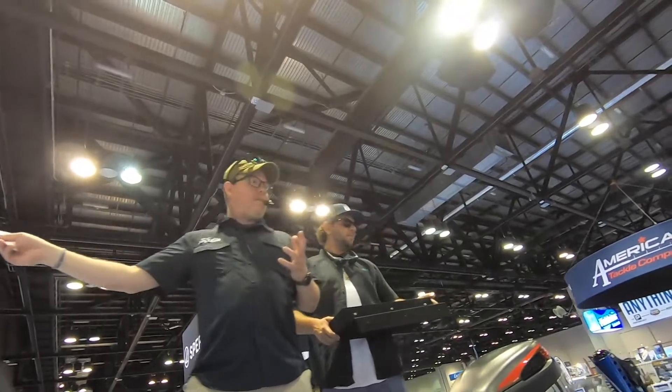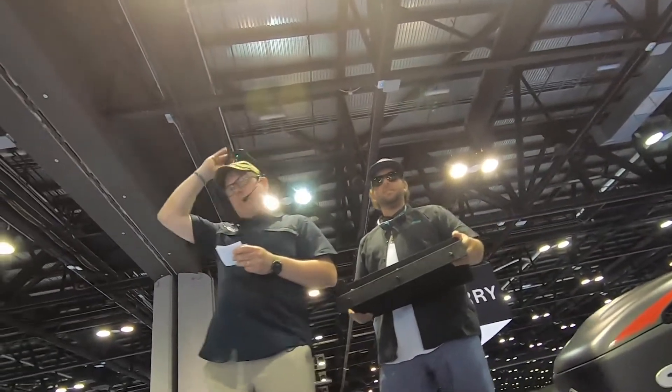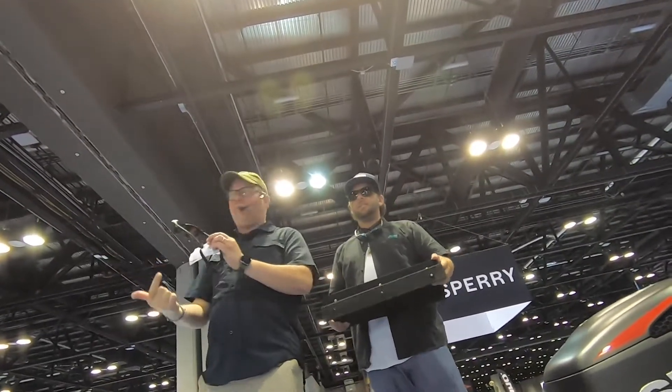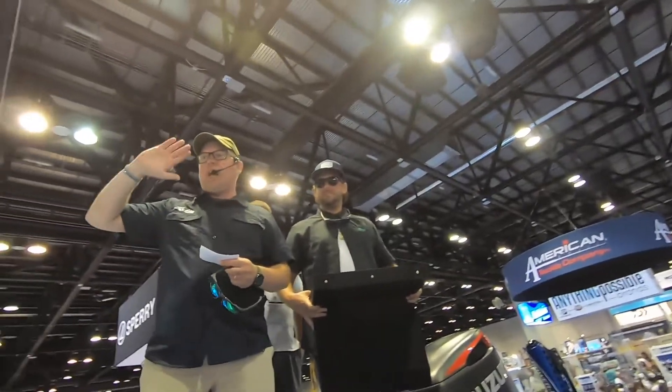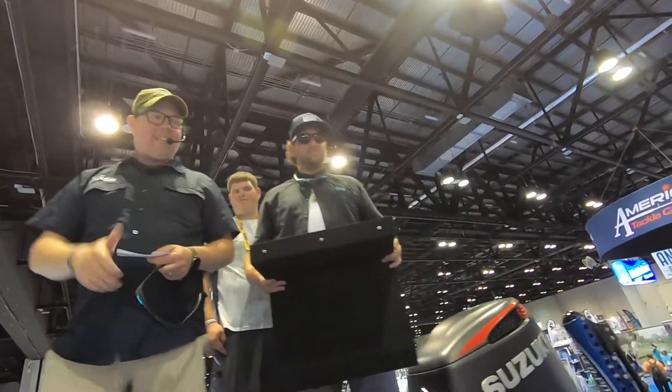That's our Hobie collection — highlighted by floating and our Monarch sunglass with the removable side shields and retainer. Thank you very much. Have a great time at ICAST and please come by and see us. Thank you.